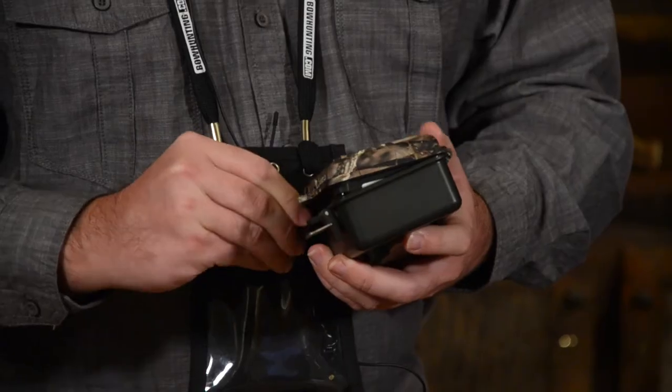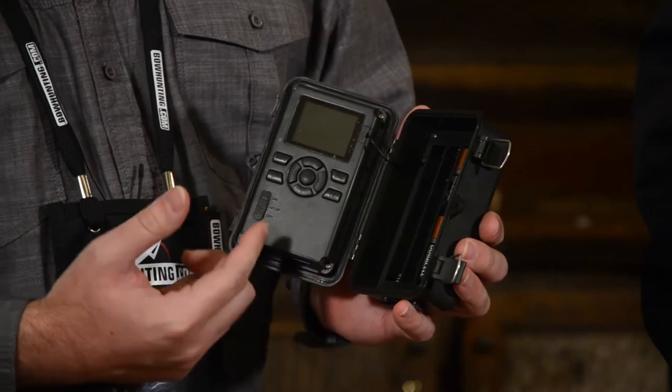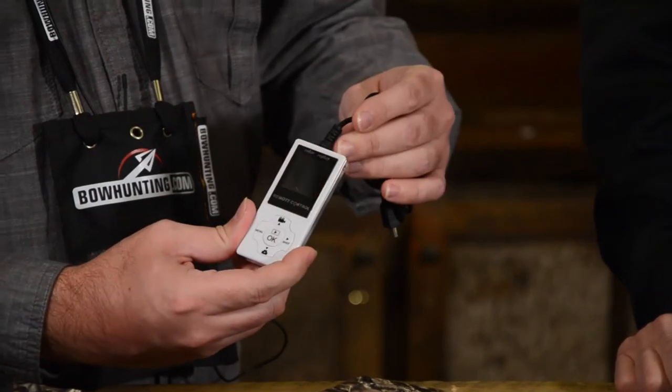The SG560 has a convenient on-screen programming color viewfinder within the model itself, with on-screen programming and easy-to-use buttons. The SG565FV has an easy-to-use remote that is also a color screen, and plugs into the rear of the unit itself.